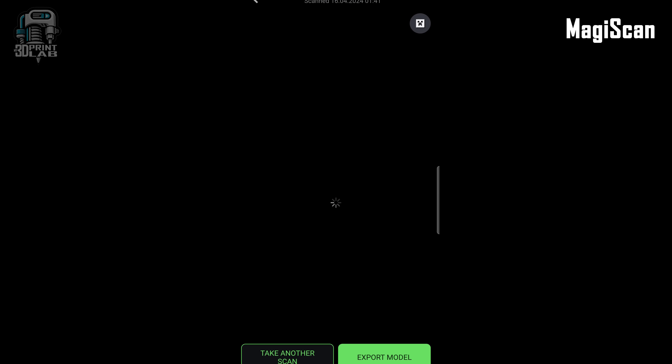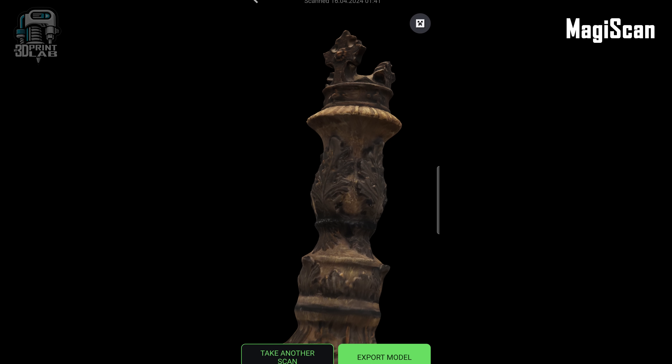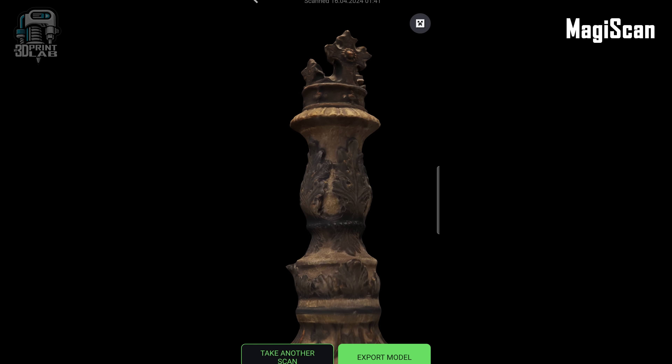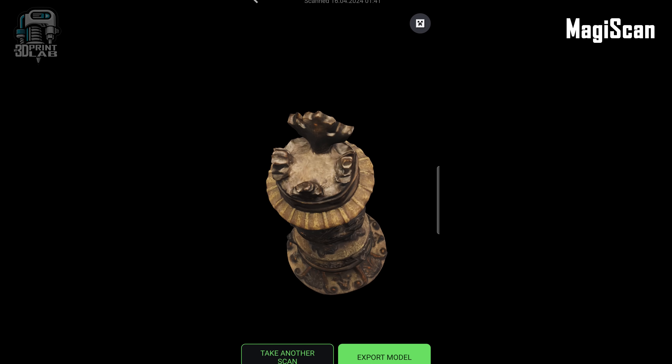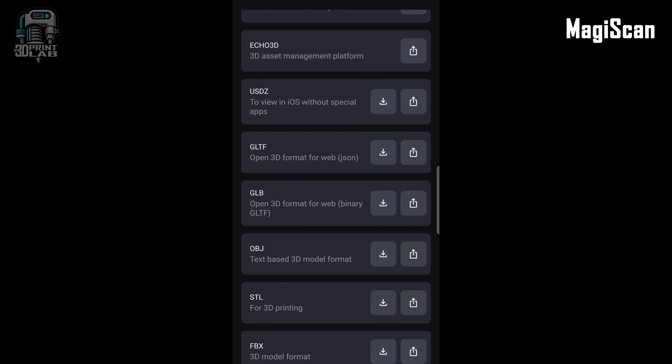When I finally got my scan — wow. The render honestly just looked incredible. Now if only the export and print would look nearly as good. They have a lot of export options for all different uses, but we're here for the STL, so after a quick download and move over to the computer, I dropped it in the slicer. The quality of the edges and details — they're just bad. It's very rounded everywhere with no clear features at all.